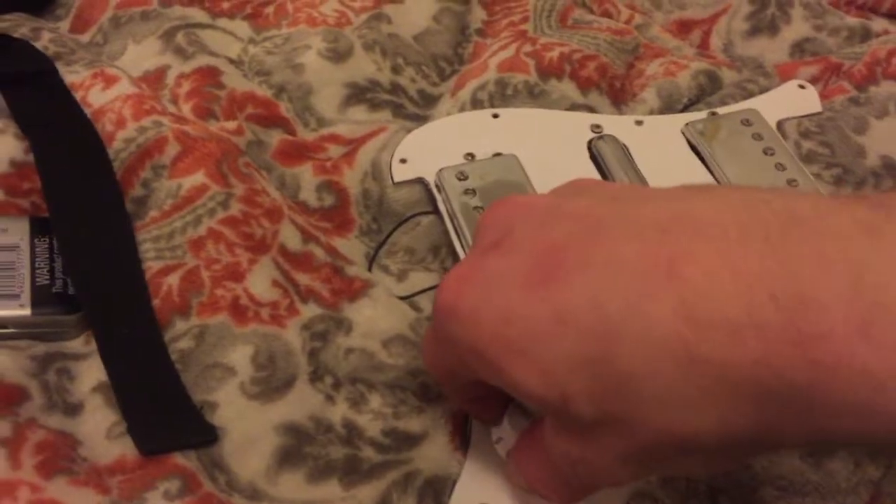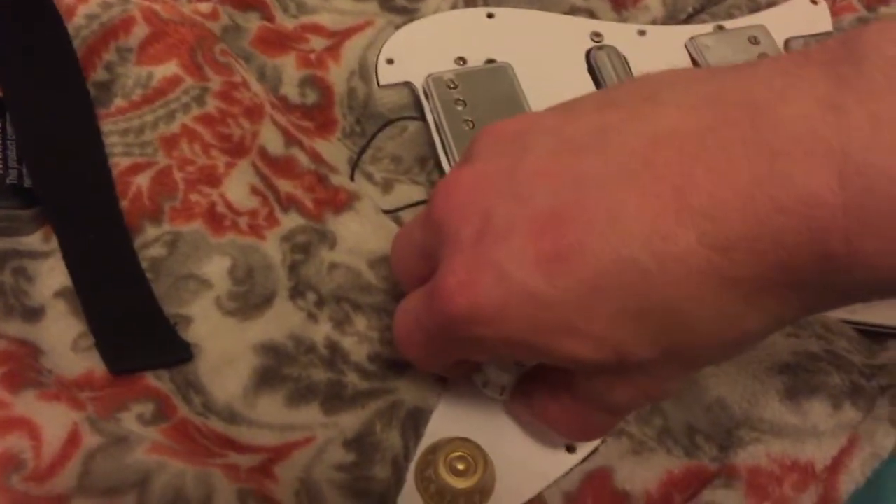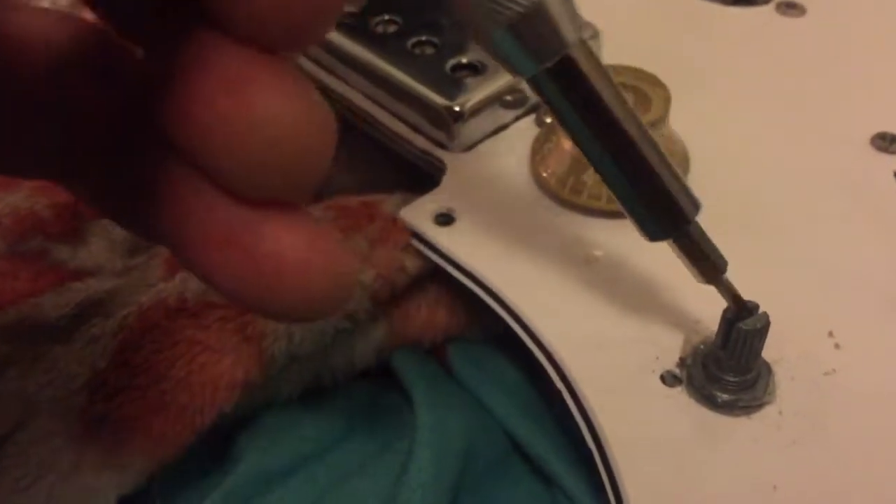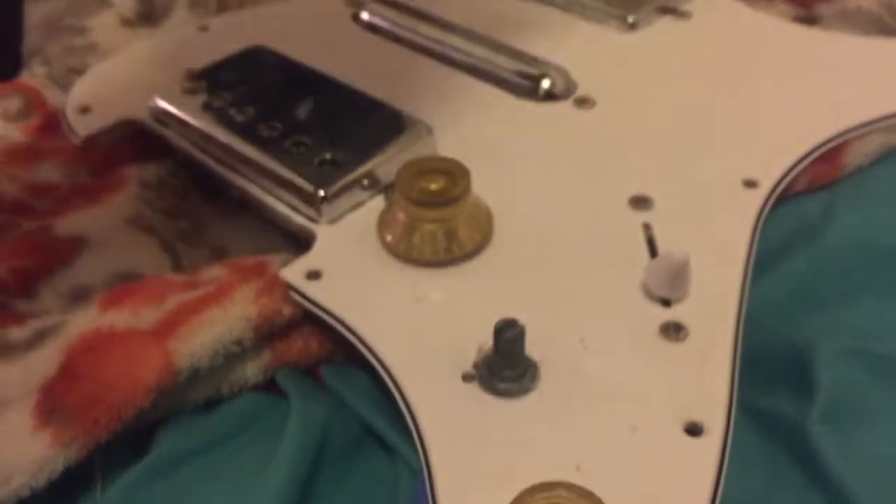There's a lot of ways to get these off, but I can just pop these ones off with my fingers. You just gotta grab it evenly on all sides. If you have a knob that doesn't want to stay on, you can spread the tangs a little bit with a screwdriver, but be really careful and don't do it on anything really nice or vintage.